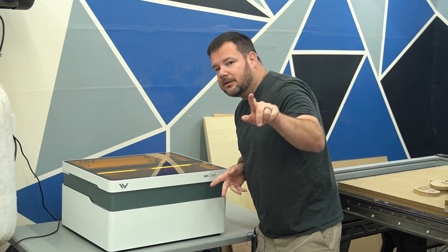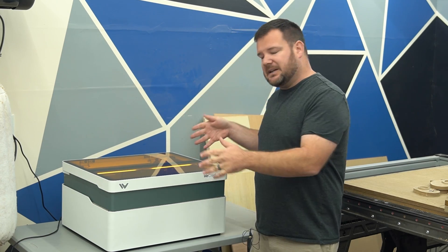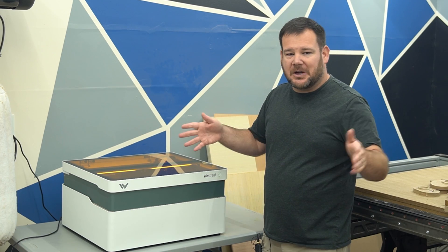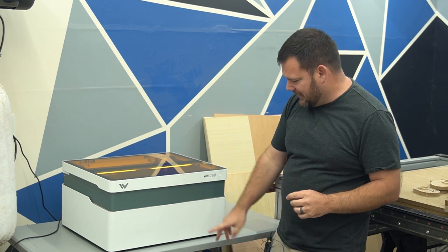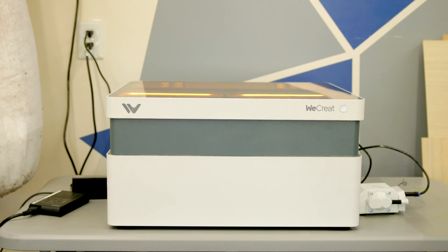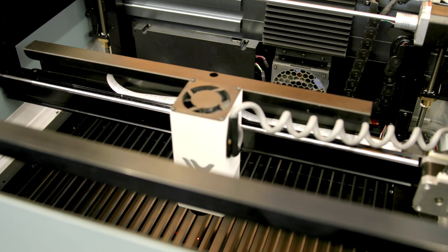Our engraving is going well — about a third done, though you can't see it yet; it's going to be a surprise at the end. Let's focus on the hardware of this machine and then I'll talk about the software. The biggest hardware feature first is the auto lift up and down — let's call it the auto Z.